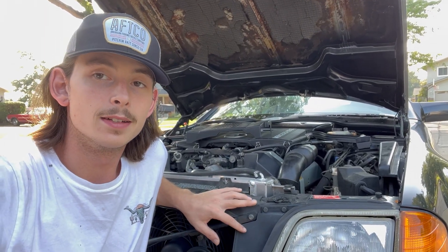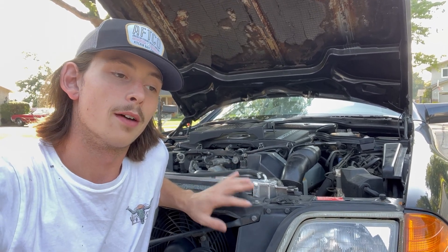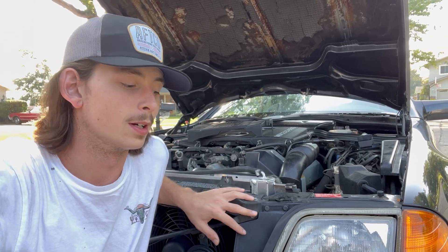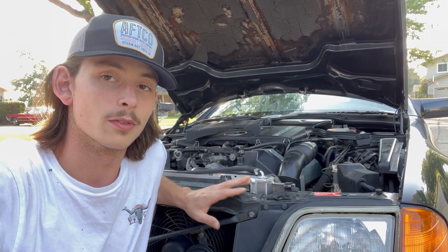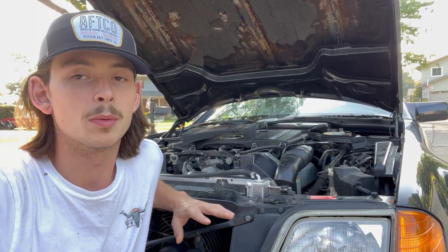This car is a 1990, so it uses K-Jetronic fuel injection. When you get just a cold start complaint but perfect starts when it's warm, you're obviously probably dealing with some sort of input sensor. So we're going to jump right into today's issue — this problem was only when cold; it started perfectly fine when warm. Don't fire up the parts cannon — always do good diagnosis.